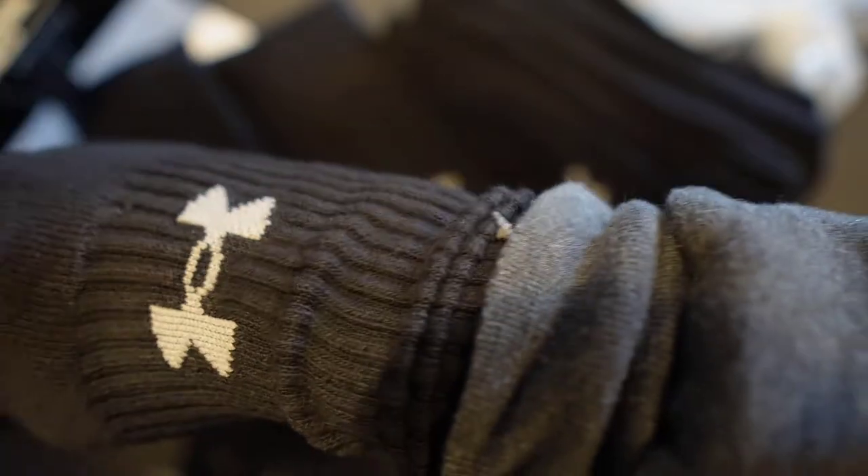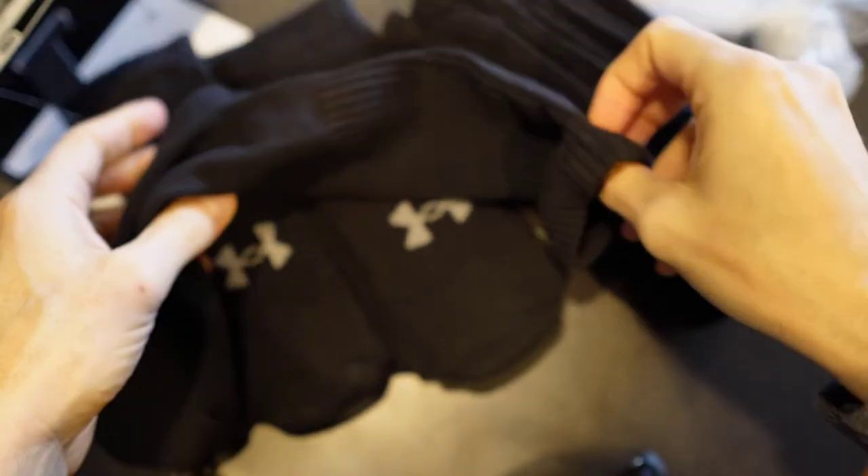If you're not too big about having logos on here — me, I don't care. It's going to be up under my pants anyways, so it's not like anybody's going to see.